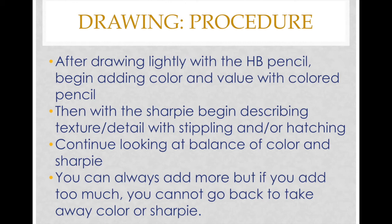You want to continue looking at the balance of color and sharpie. We don't want vibrancy happening only in a small portion of the drawing — it should be balanced throughout. Same with the sharpie: don't add it to only one half or one object; balance it across the whole piece. Keep in mind you can always add more, but if you've added too much sharpie there's no going back. Standing up and looking at your drawing from a distance to check balance is something I recommend.